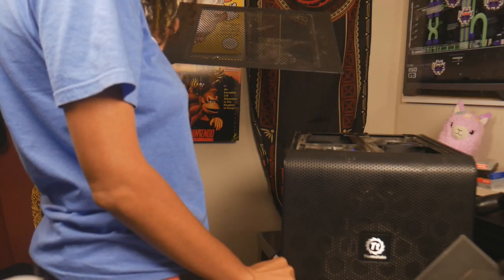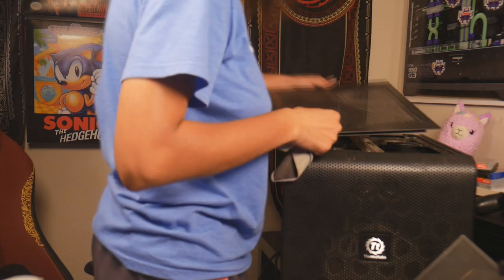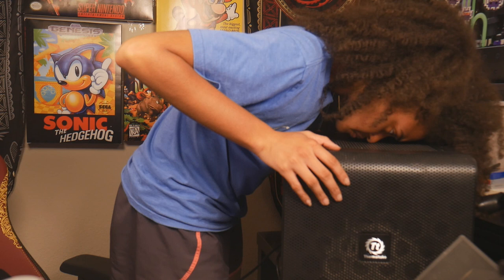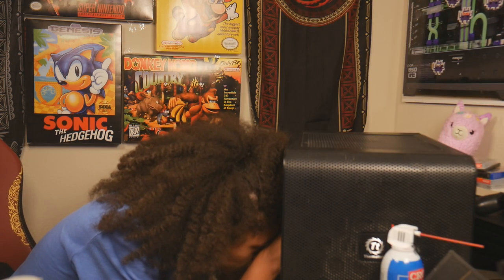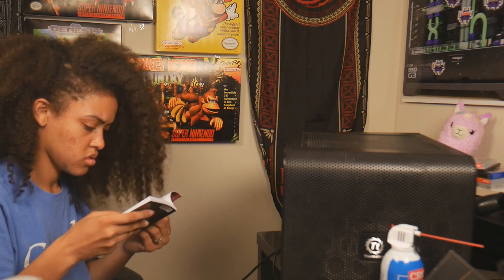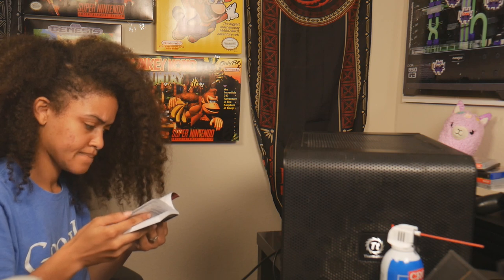For reference, my old build consisted of an i7-8700K — not bad, but it would definitely stutter on some of today's games — no SSD, and an EVGA GTX 1080, all in a not-so-cute case. Not only did my PC need a performance upgrade and a makeover, I literally wanted to bring it out of the box. So without further ado, let's get into the build.